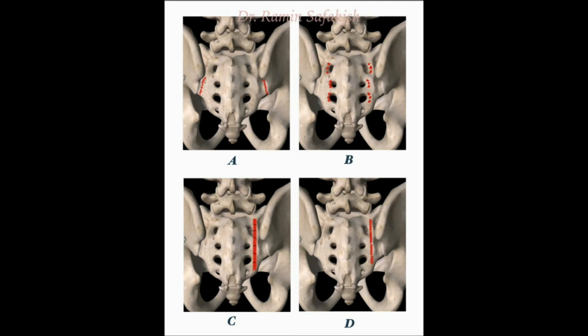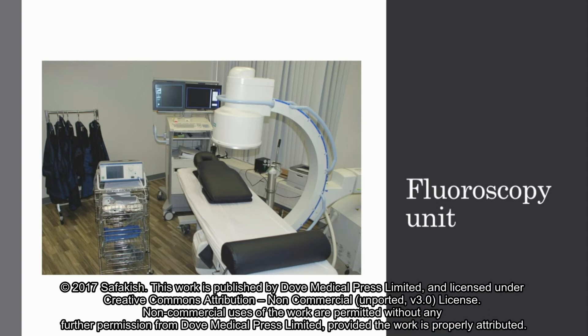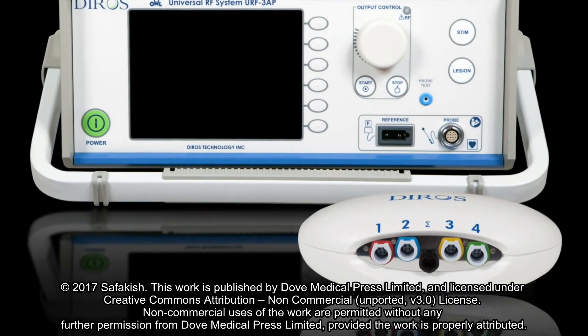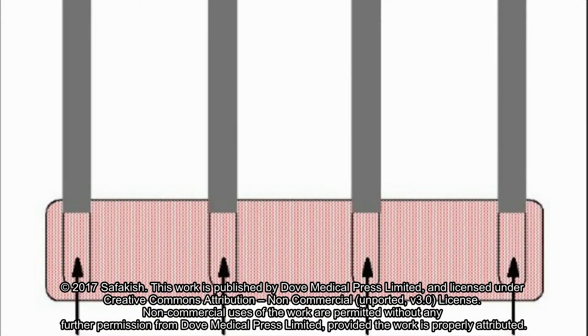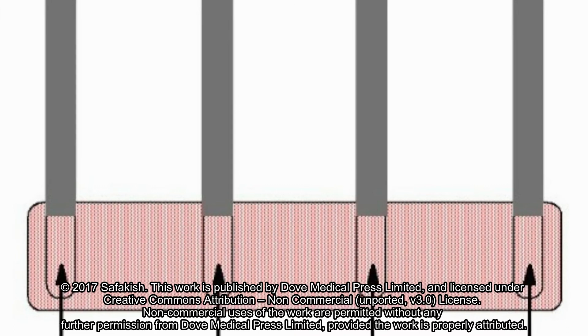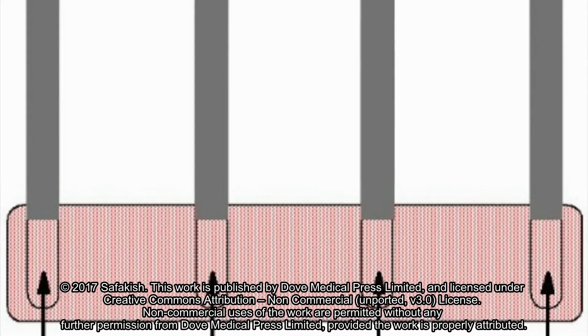Techniques C and D are very similar. They both involve burning a continuous line between the nerves and the joint to interrupt communication, though each procedure uses different equipment. Performing the procedure requires a fluoroscopy unit, a radiofrequency machine, and four probes to perform the quadripolar technique, which uses four probes to make a continuous lesion.